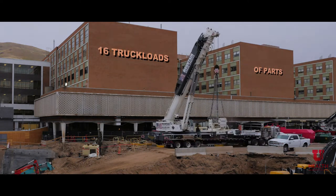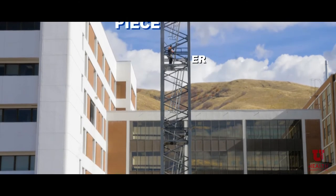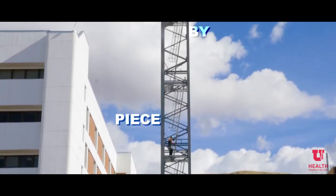There'll be approximately 16 truckloads of parts that come in for this tower crane building. We start out by building the tower sections up themselves until we have the full height of the tower stack done.